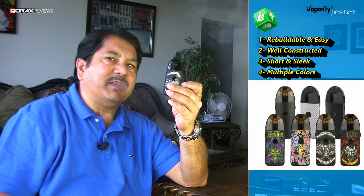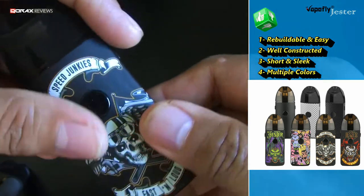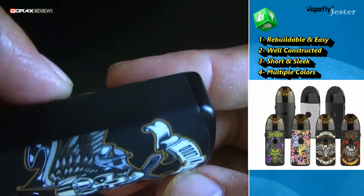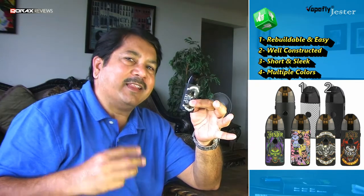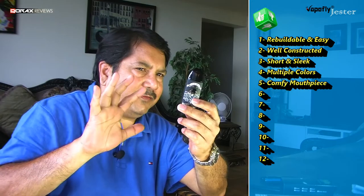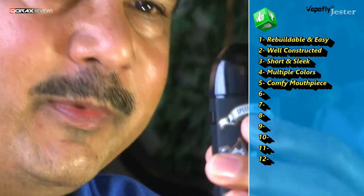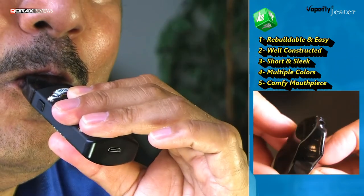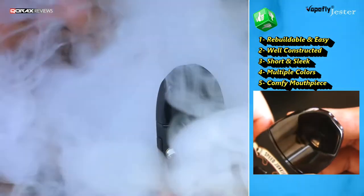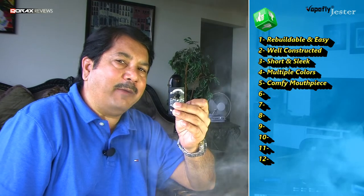Fourthly, it comes in multiple variations — though all essentially black except the silver model, it is the heat-treated sleeves that distinguish one from the other. There is something for everyone, and if you don't like the graffiti, there are three plain ones: two in black and one in silver. Fifthly, I am not usually fond of duck bill mouthpieces, but the Jester one is actually quite comfortable — there is a soft curvature at the drawing end which reduces the width, and our lips sit nicely within the indent. The posture and intake is actually well designed here.